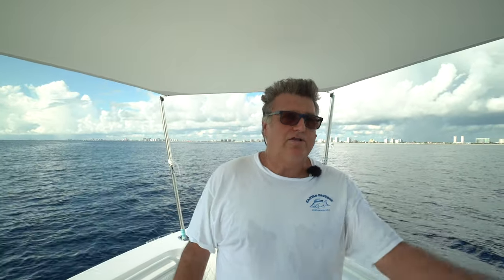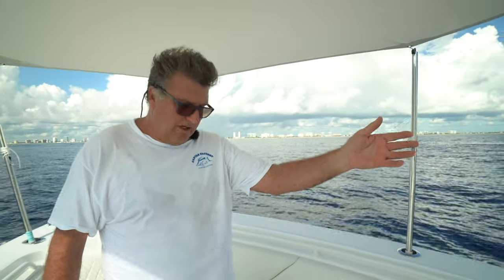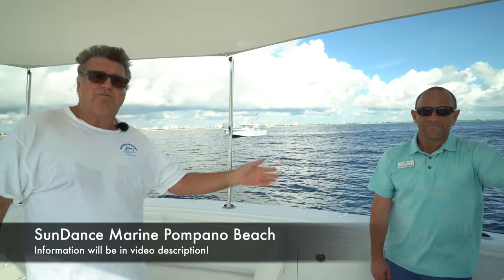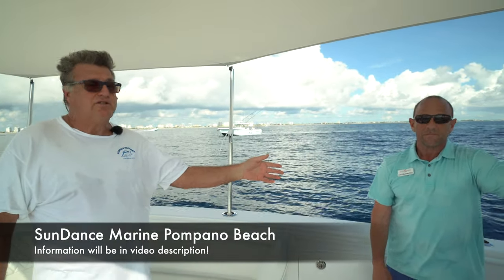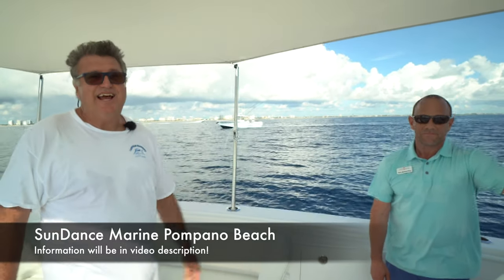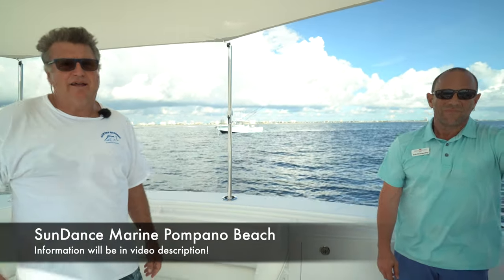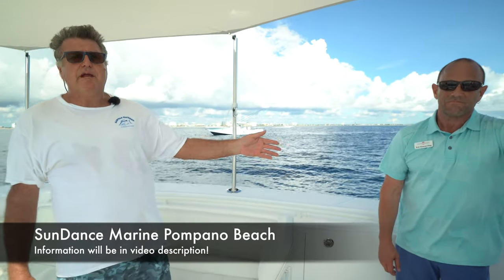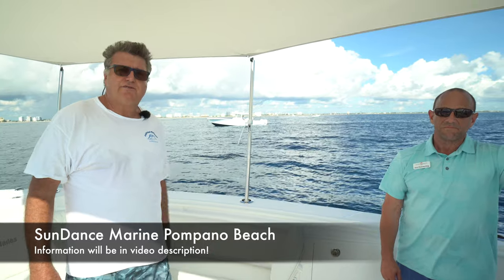I want to thank the future owner of this boat and his wife for taking the time to let us make this video on their brand new boat. I'd also like to thank Rob — he's a very experienced boat salesman from Sundance Marine in Pompano. If you're looking for an Everglades, he's your guy; he knows everything you need to know about the Everglades, the ride, and the quality. That's Sundance Marine in Pompano — ask for Rob.